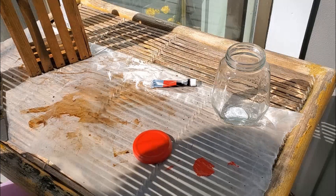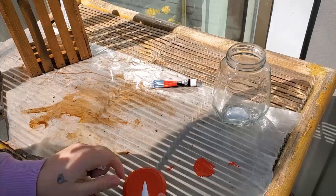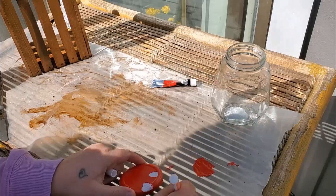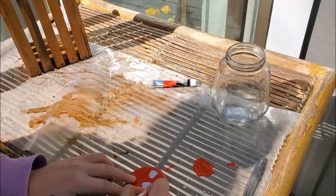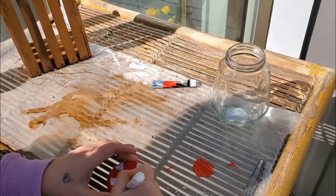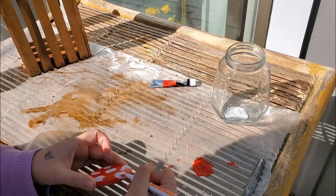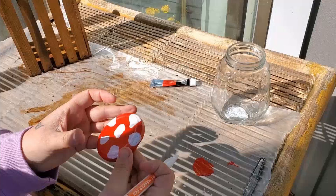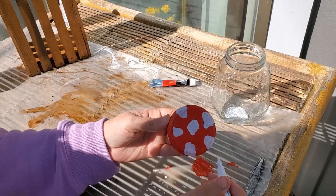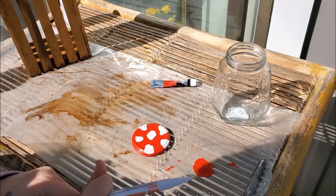Now that our lid is dry I'm going to start putting the white spots on the lid. The red is coming through the white so I'll have to come back and do a second coat after that dries. In the meantime I'm going to start decorating the jar with the embellishments.